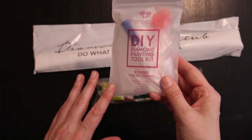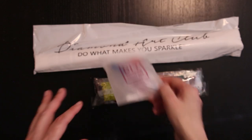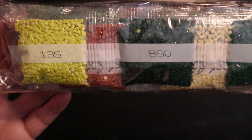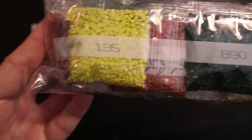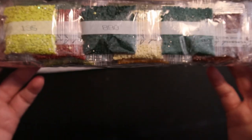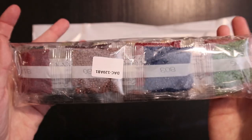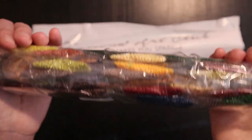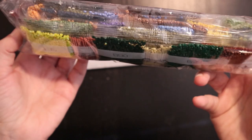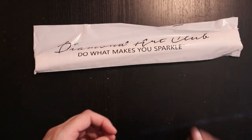Kits for round drills don't get a tweezer. We have some drills with some very forest autumn-like colors. But we'll take a closer look at these later on.